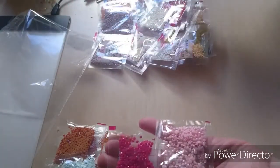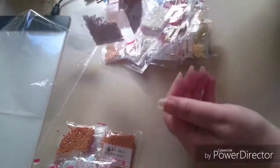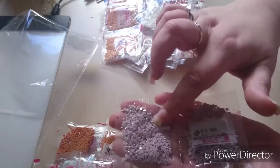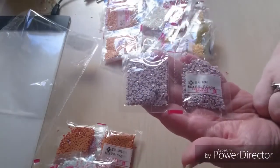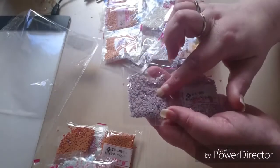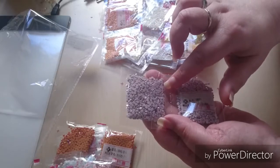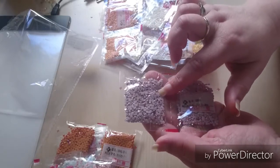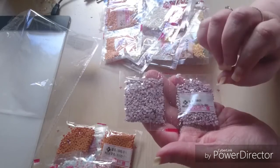We have some pink colors here. I don't know what to call this color — it's not quite light purple, maybe a little bit, a little bit.